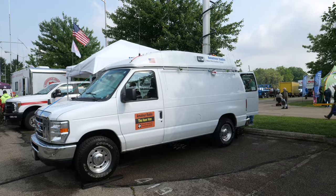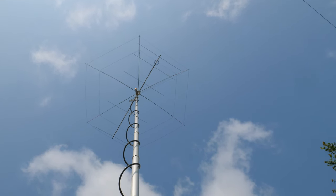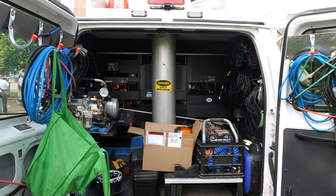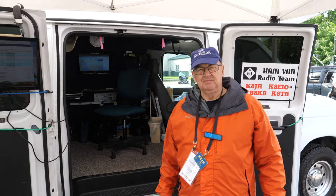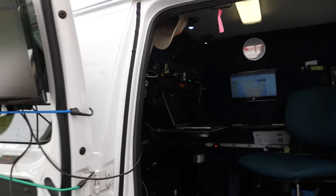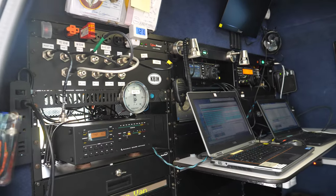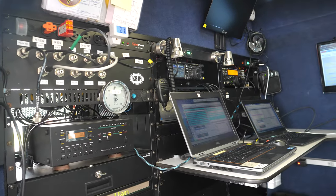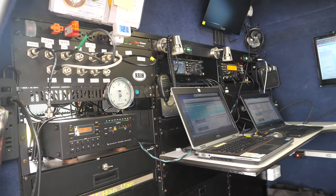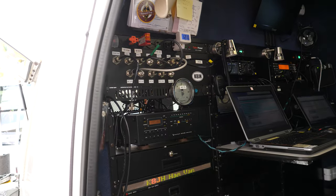We got lucky enough to acquire a converted TV news van. We converted it for ham radio use — the basic bones were already there, so we just took the TV stuff out and put the ham radio stuff in. There's a pair of stations: an Elecraft K3 and a Yaesu FT991A. So we can run two stations — right now one on six meters and one on 20 meters. They're both listening to FT8.